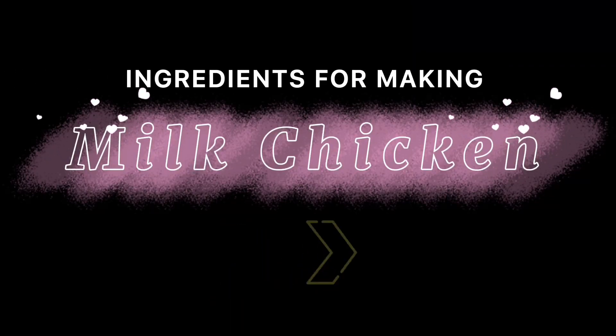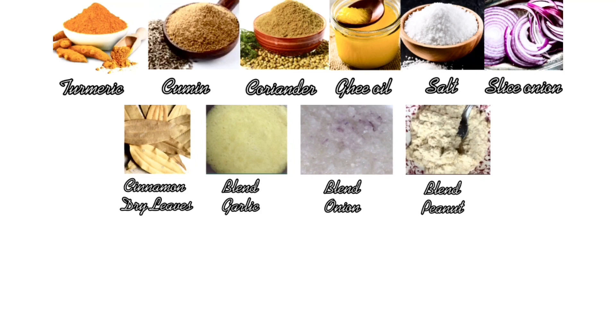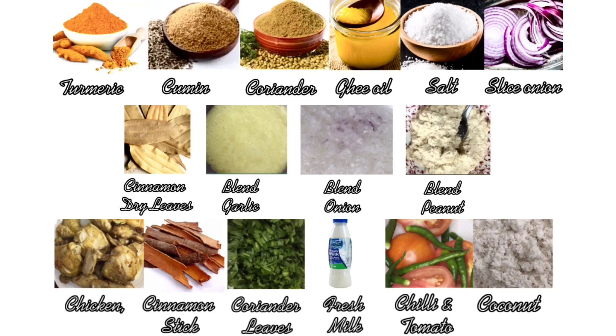Ingredients for making milk chicken: turmeric, cumin, coriander, ghee oil, salt, sliced onions, cinnamon leaves, blended garlic, blended onion, blended peanut, chicken, cinnamon sticks, coriander leaves, fresh milk, chili and tomato, and coconut.